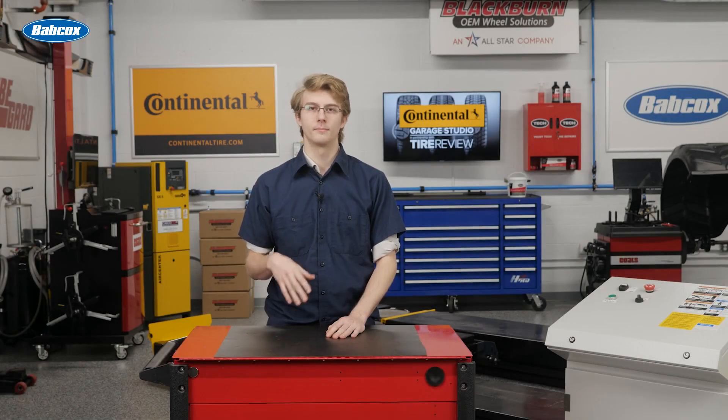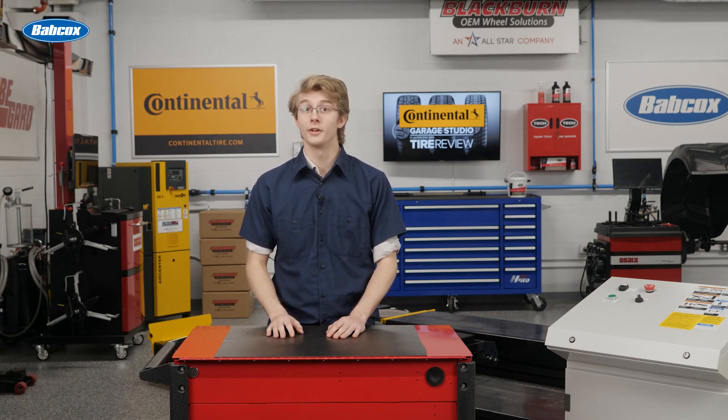As technology evolves, it becomes harder to master. Technology should serve to make our lives easier, but sometimes the process of learning about the tech or diagnosing issues with it becomes strenuous. Take wheel speed sensors, for example. They have been upgraded through the years, but require more specific tools to diagnose issues. In this video, we discuss the different types of wheel speed sensors and review the inspection and diagnostic process.